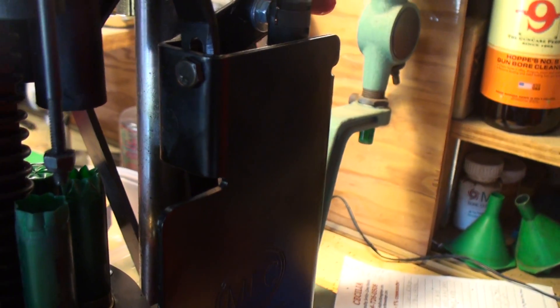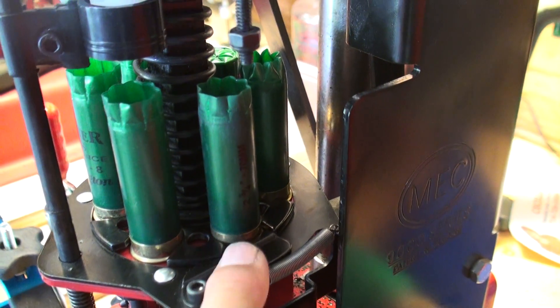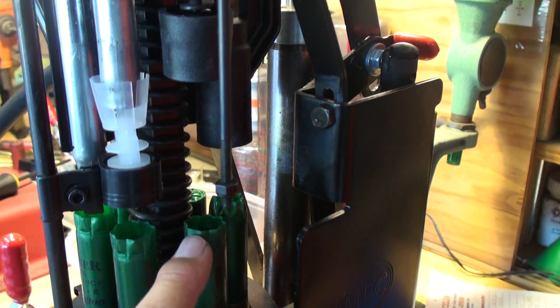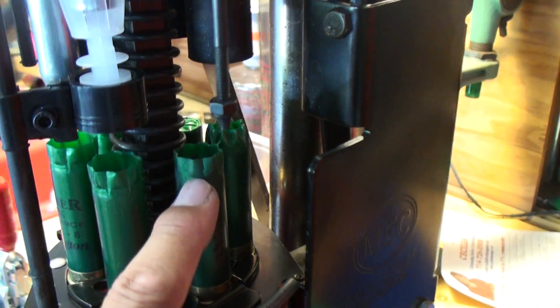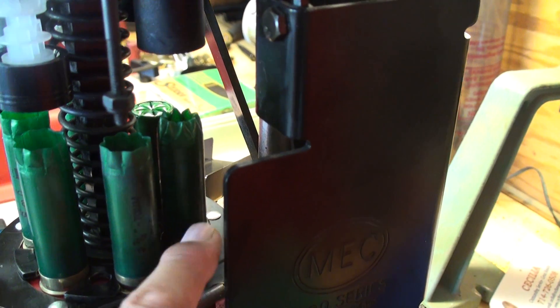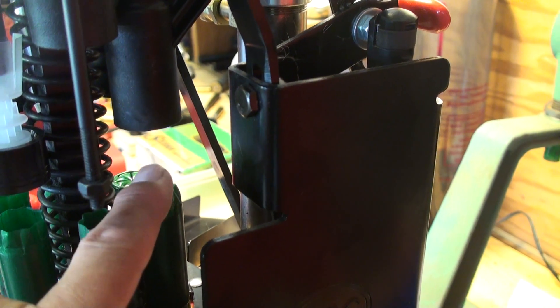Stage four is located right here. Stage four is the beginning of your crimping process — this is the crimp-starting process. It basically folds the mouth; at least it starts to fold the mouth to form the crimp. Then it rotates over to stage five where the crimping process is completed. It actually folds the crimp down — the mouth of the hull — to form a closed end.